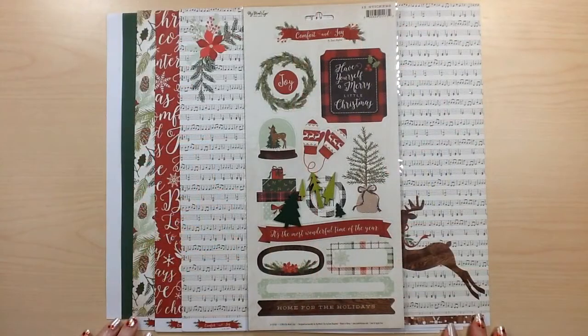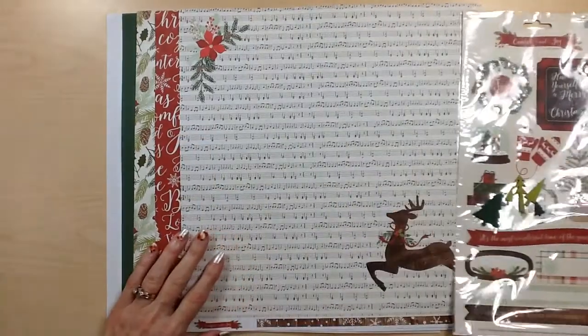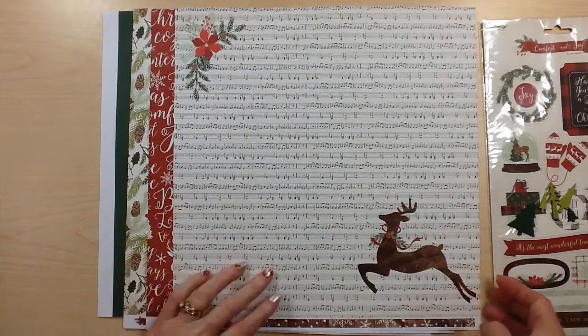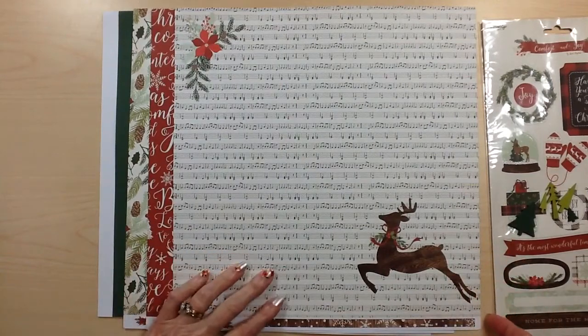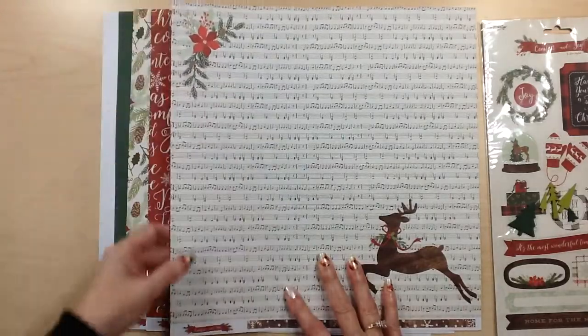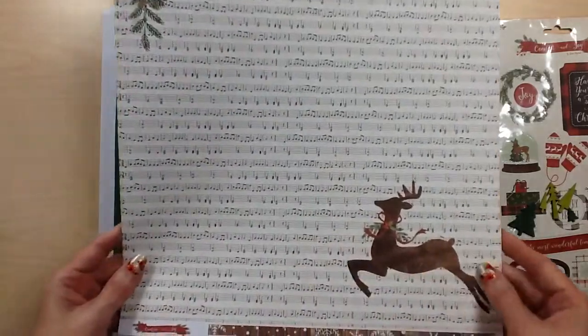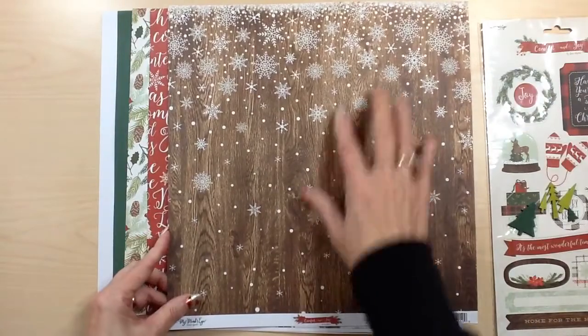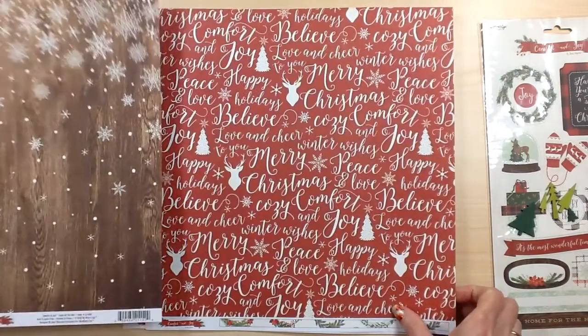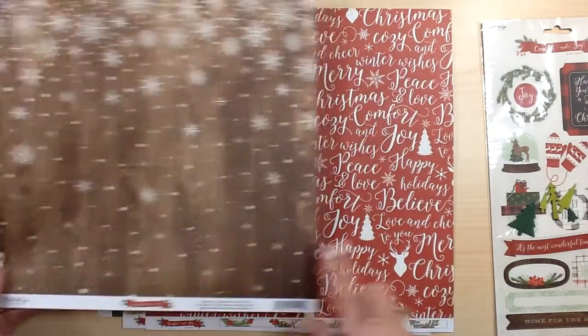The first collection is from My Mind's Eye, Comfort and Joy. The first paper is a musical sheet with an awesome reindeer in the wood grain and poinsettia at the top. The back side is that same wood grain with snowflakes, and this page is just absolutely gorgeous. This one is called Jingle All The Way.